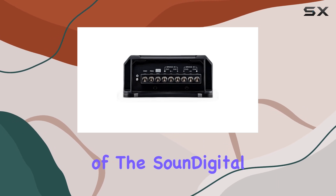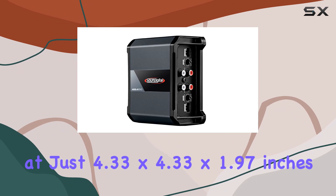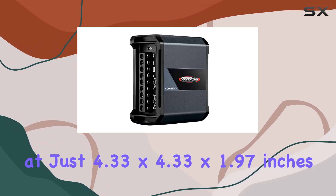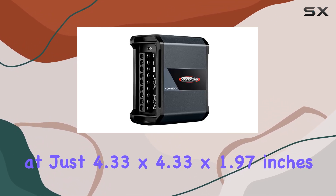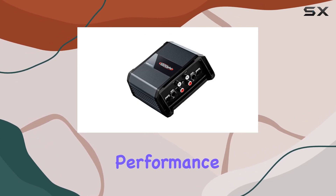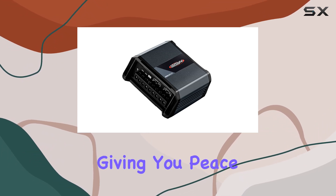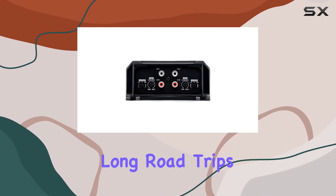One of the standout features of the Sone Digital Amplifier is its compact and durable design. Measuring at just 4.33 by 4.33 by 1.97 inches, it's small enough to fit into tight spaces in your vehicle while still delivering impressive performance. Its robust construction ensures longevity, giving you peace of mind on those long road trips.